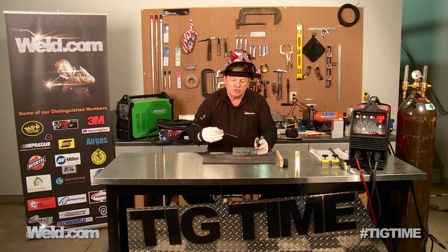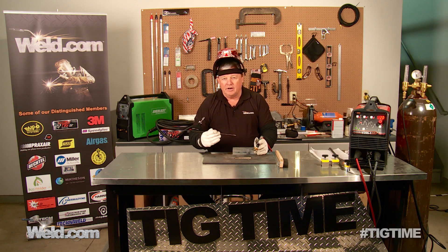If you want more information on this, go to Weld.com or take a look at the show notes. Thanks for watching TIG Time. I'm Mr. TIG.